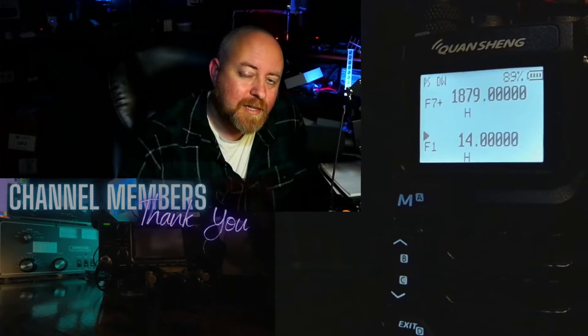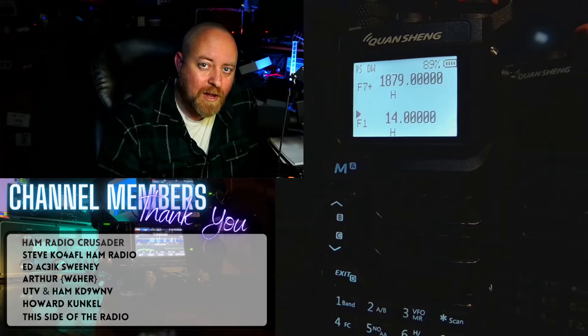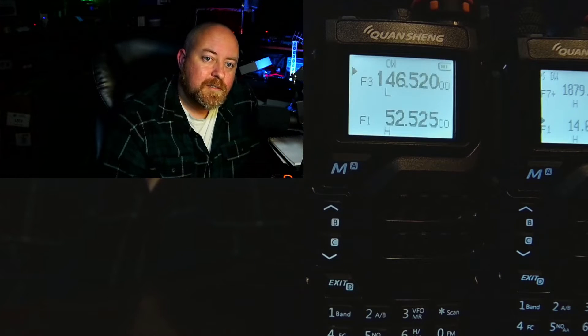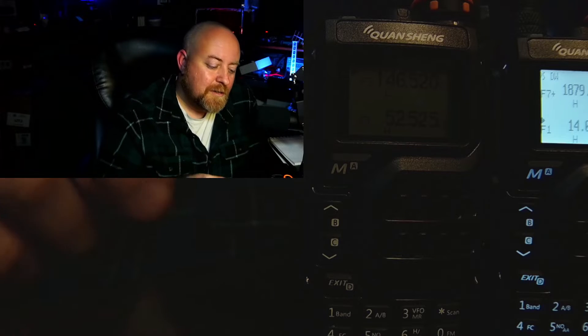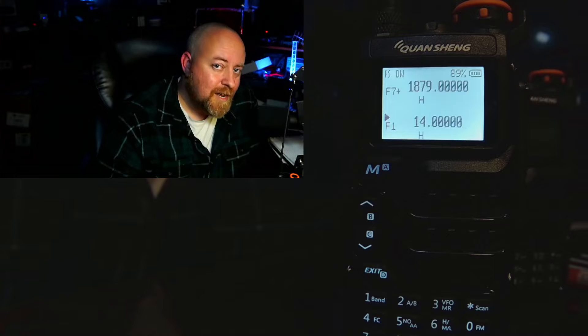Chances are you've come by this video because you're one of my loyal and adored subscribers — thank you. If not, I wish you would join us. Or you have one of these UV-K5 radios or a variant, and you're looking for a little more to do with it. You can see the radio on screen — there are two things different from the factory one. Notice this one stays on, and look at the frequency range: this is the lowest and highest frequency it now receives.